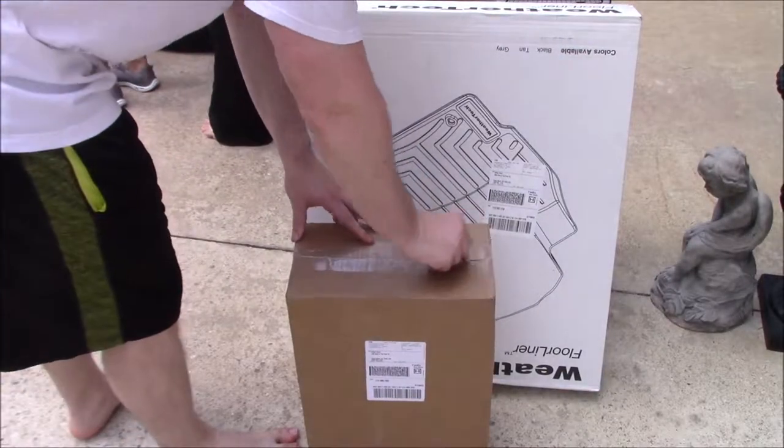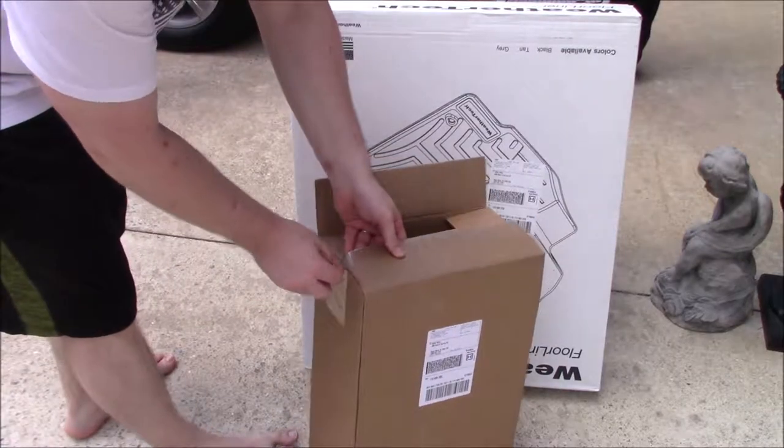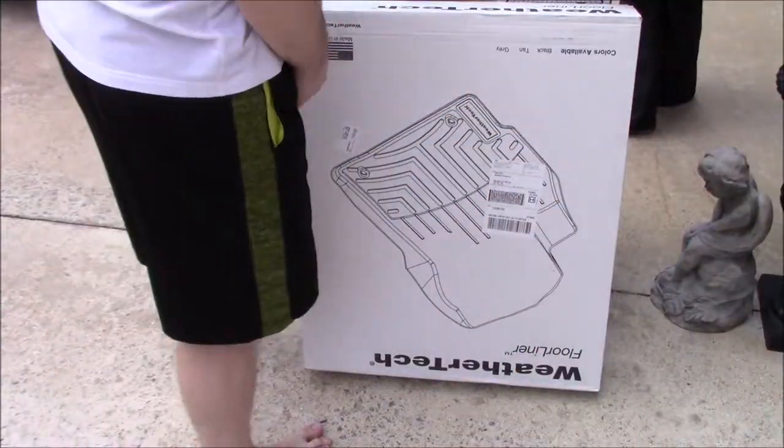Hey guys, Reviews and More back with a new review. This is going to be for WeatherTech floor liners for a Jeep Patriot. As always, hit the like and subscribe button if you find this video helpful.